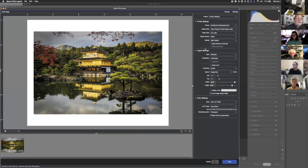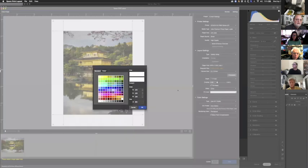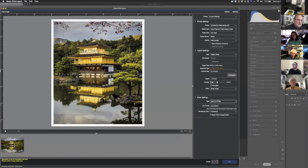For Layout Settings you've got Standard, Panoramic, Gallery Wrap, and Template. Panoramic is for printing on a roll — it automatically increases the image to the width of the roll. Gallery Wrap is for canvas: you can set your image size and custom canvas size, and you can mirror the image or change it to a solid color for the edges. So the edges of your gallery wrap can be a color, mirrored, or wrapped.